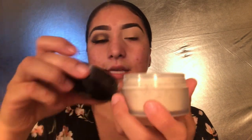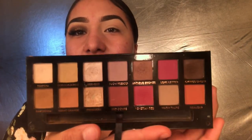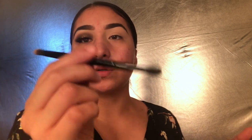I already primed my lids - I used the Tarte Shape Tape Concealer and set it with my Laura Mercier setting powder. Now I'm going to go in with my favorite palette. I think it's perfect for fall and it's going to be the Modern Renaissance palette, which has a whole bunch of warm fall shades.